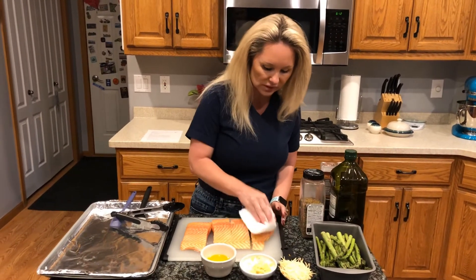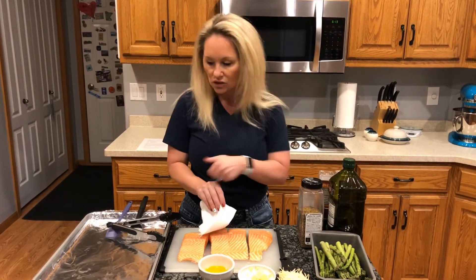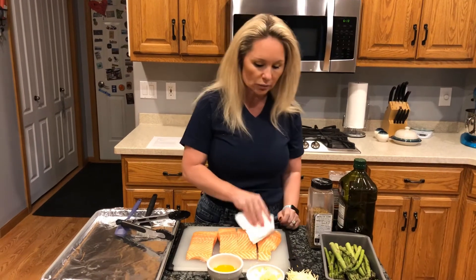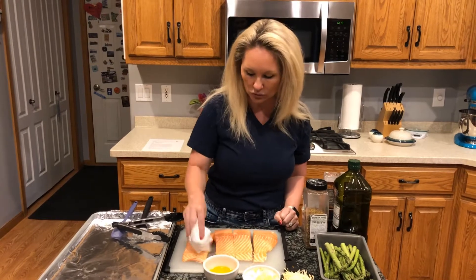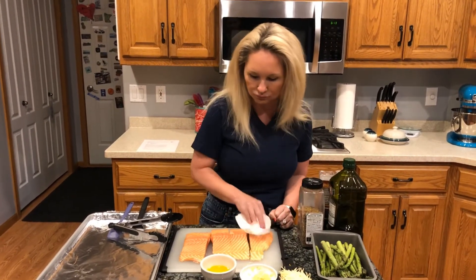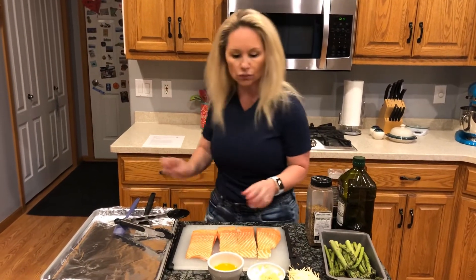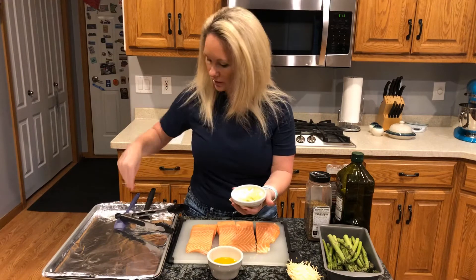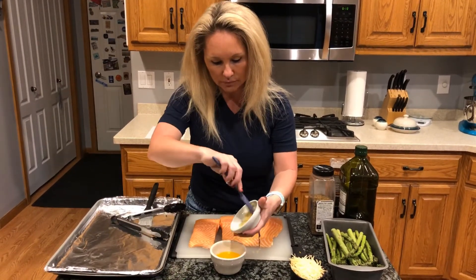This salmon has the skin still on it, and you want to leave the skin on the bottom side. Once it's done cooking, it should peel right off when you scoop it onto your plate. If it doesn't, it peels off pretty easily when you're ready to eat. Now take your garlic and add it to your melted butter.